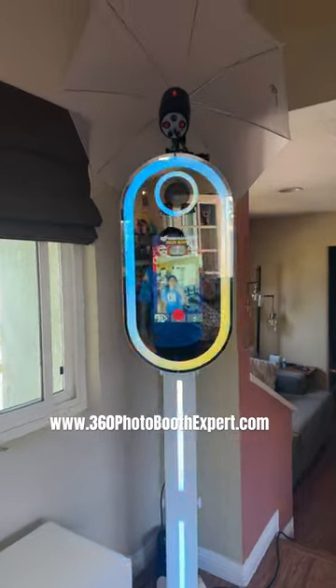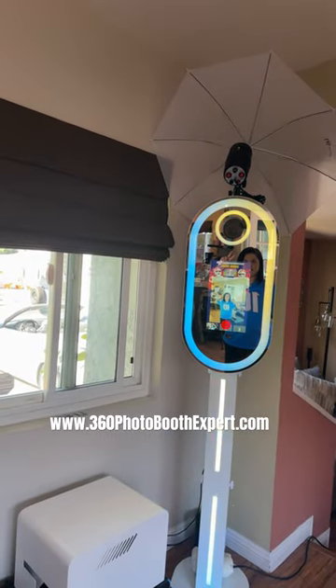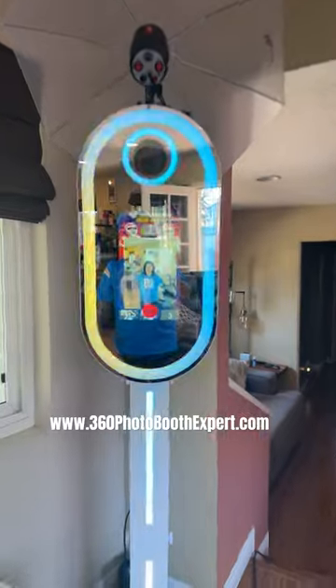Alright, get ready for number 2. Here we go. Chargers. We could also customize this with a different color as well.